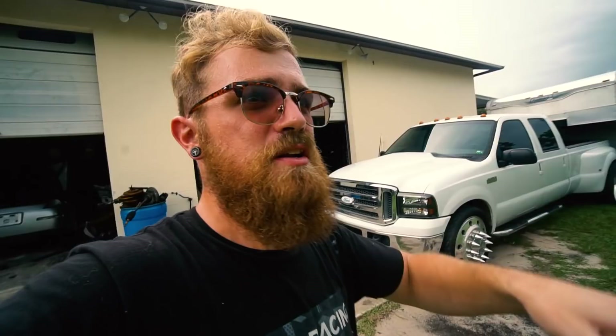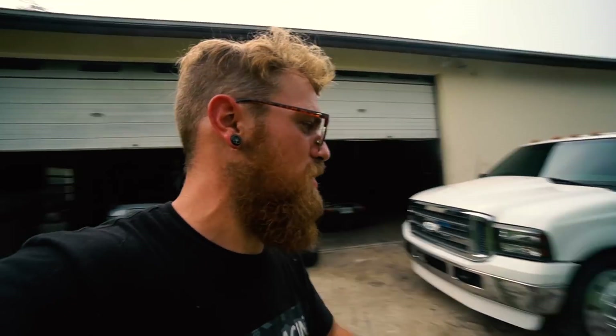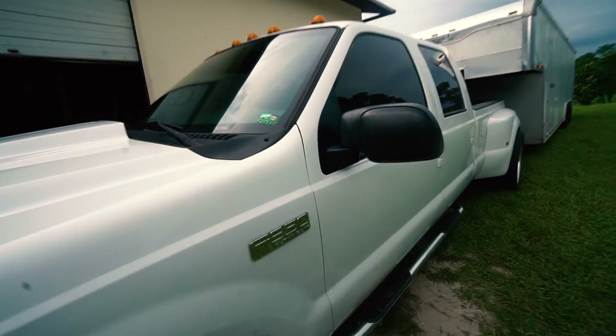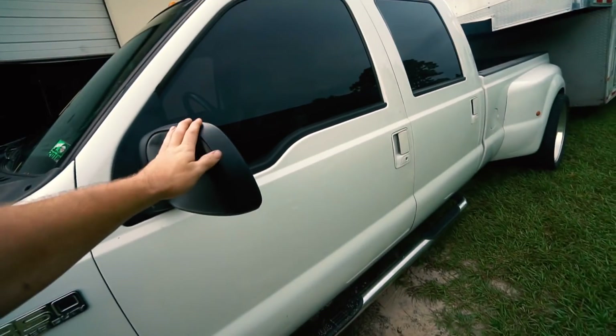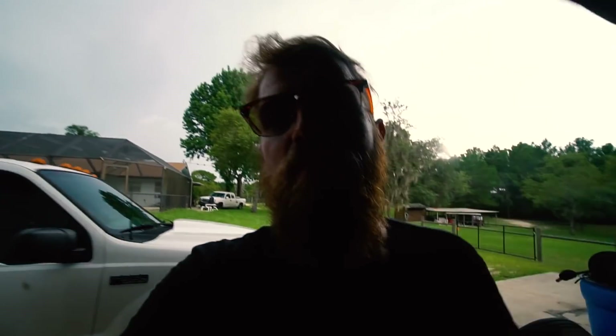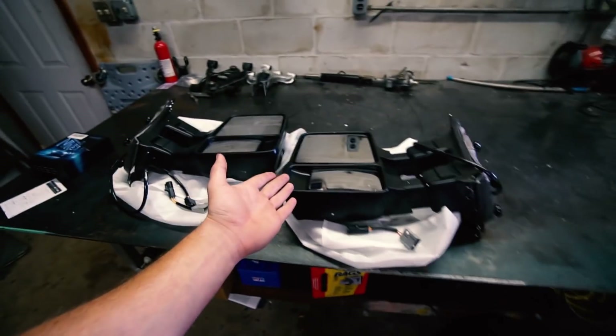So we're starting with phase one today. We have LED headlights, LED interior lights, nice newer tow mirrors, a tuner coming, and a bunch of other stuff. Really exciting mods for phase one — some stuff that should really change the truck up and make it a lot better. I'm also going to make a boost leak tester and test that. I've got couplers coming, but we'll get there when we get there.